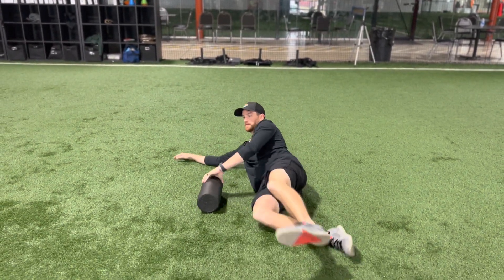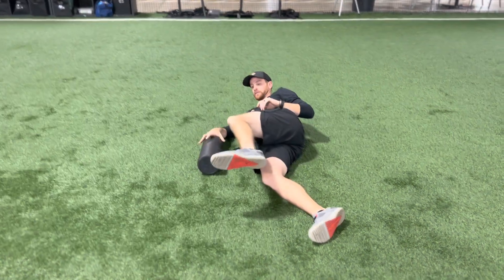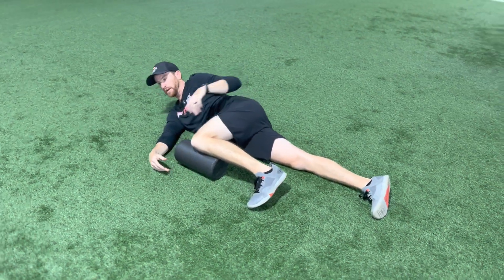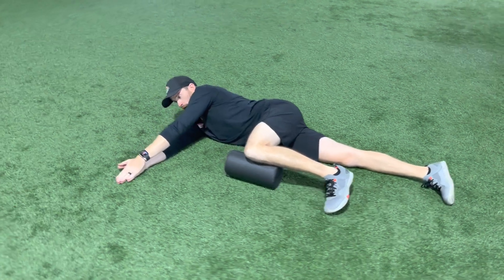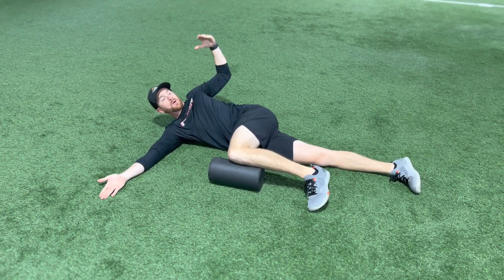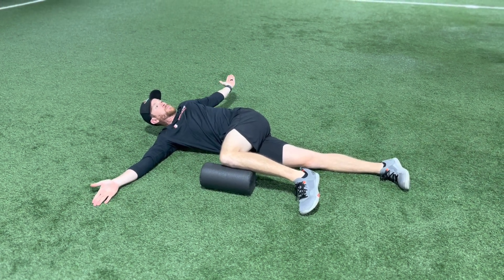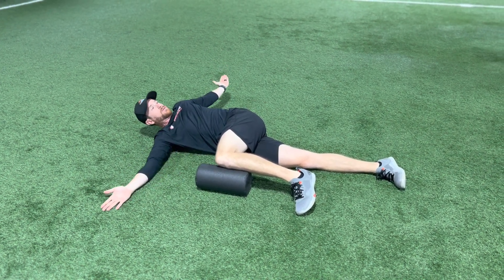For the T-spine bow pull, we want a foam roller. I'm going to set up so that knee is even with my hip, my hands are even right here. And then what we're going to do is pull one on a bow. I'm going to try to open back as far as I can, keeping this knee in contact with the foam roller.